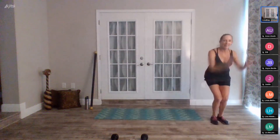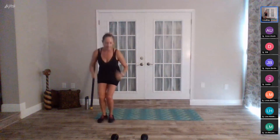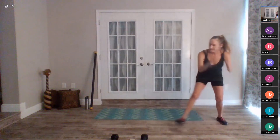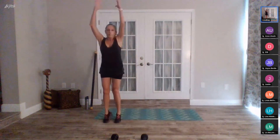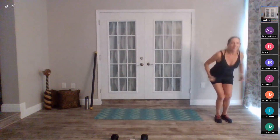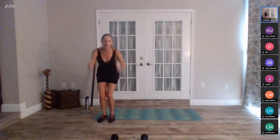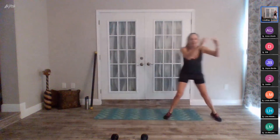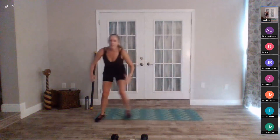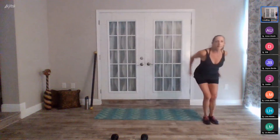Stay in control of your body — you're halfway, twenty seconds to go. Stay with me, ten seconds. Eight, seven, six, five, four, three, two, one, stop. Hand weights up — dead row. Set it up, nice posture. In five, four, three, two, and begin.